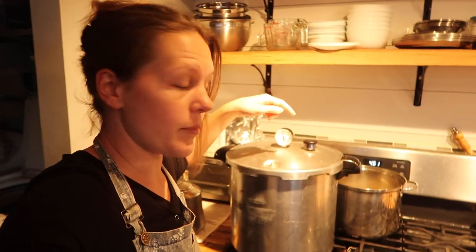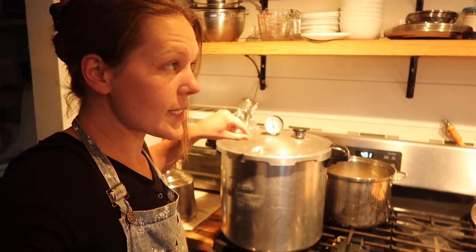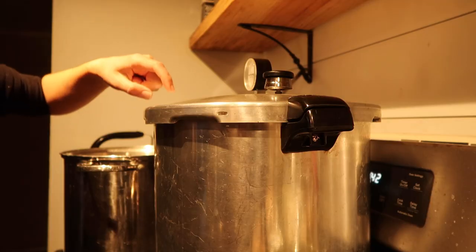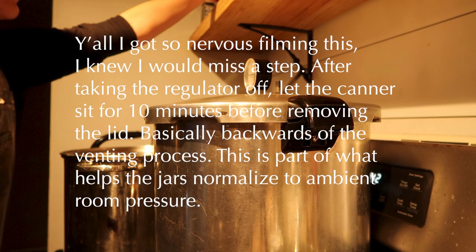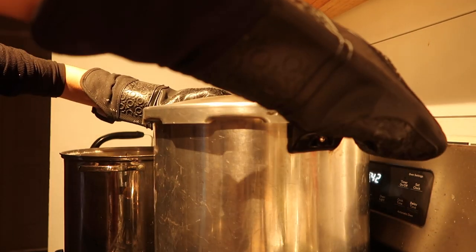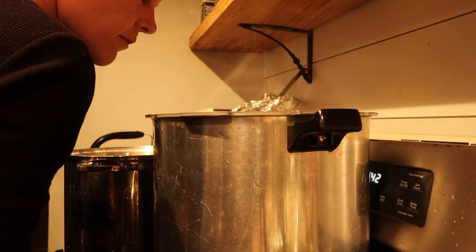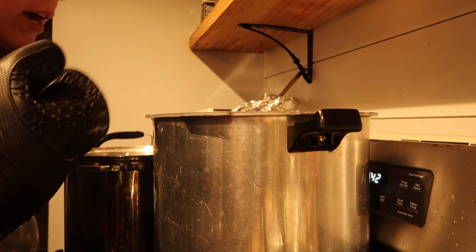Our 90 minutes is up. I've turned it off, and now we're going to wait for this to depressurize. I'm going to go off of this pressure release valve — the dial gauge may say zero, but I'll still wait until this pops down. Once that's down, I know it's depressurized and then I can move on with getting the jars out. It takes a little bit because you have to make sure everything cools and normalizes with the room temperature air, so you're not going to pull jars out and have them pop.